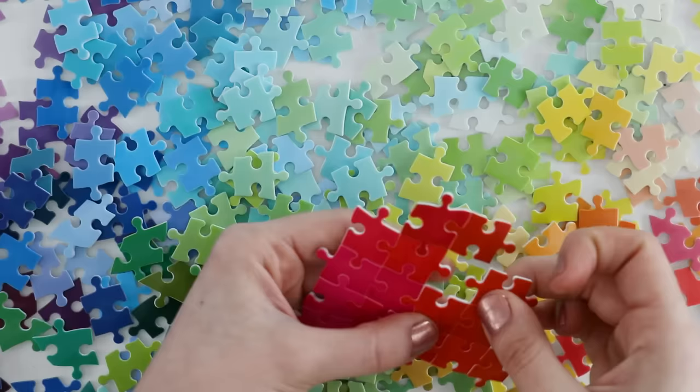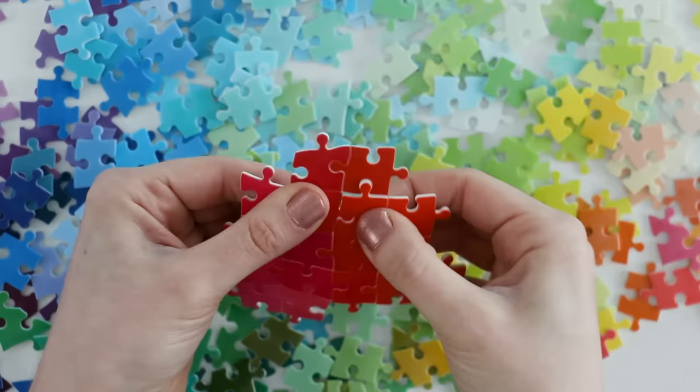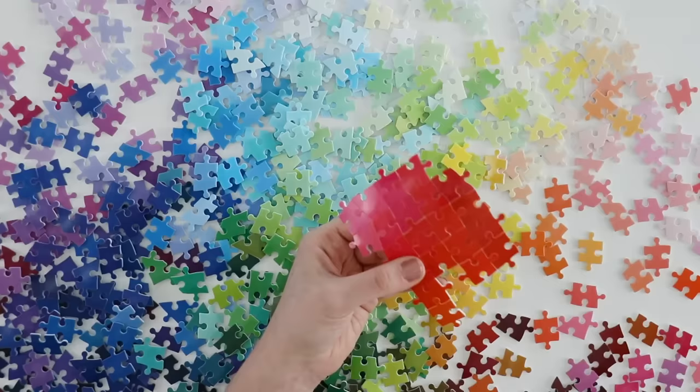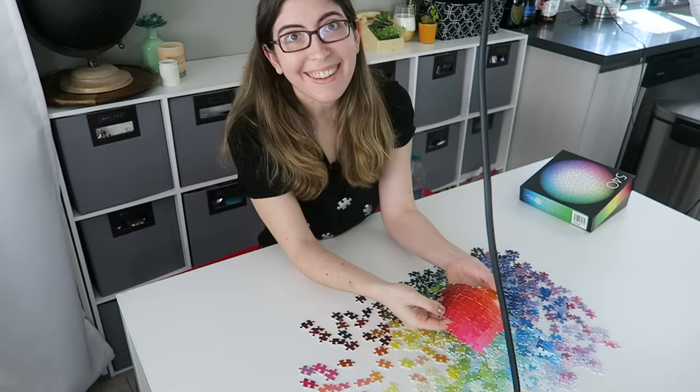I did actually end up with one full piece that's missing, but I think I see it. Oh, that is extra satisfying when you can put in a full piece. So after a few minutes, this is where I'm at — take a look at that. The pieces are holding together really nicely. I can hold it by one piece and the rest feels really solid, so good job there. I'm definitely seeing a little bit of how the gradient is coming together. You guys, this is so fun. I'm having so much fun with this. I wish this was bigger — I could literally do this all day.